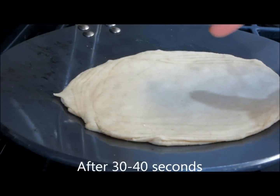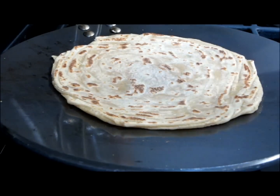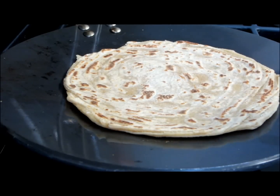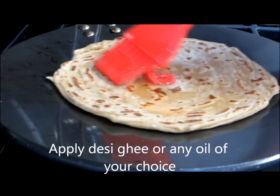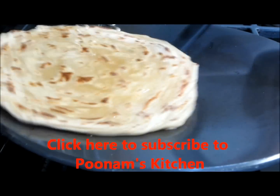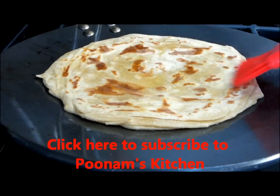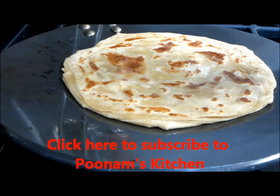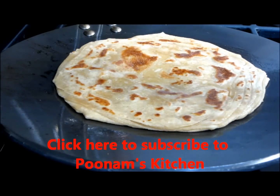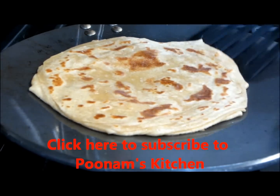Now this goes face down on the griddle. When you start seeing bubbles on the top side, it's time to flip over. That side is partially cooked; now we'll wait for the bottom side to also cook partially. About 10–15 seconds after flipping, I'll apply ghee on this side and flip it over. I'll apply ghee on this top side as well. Press it lightly so that it's crisp. The characteristic of lachcha paratha is that it's crisp, crumbly, and it melts in your mouth — it starts crumbling in your hands, it is so soft.